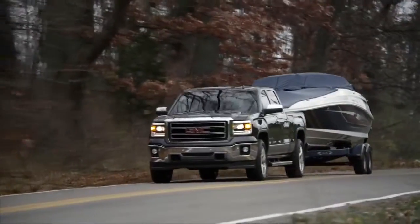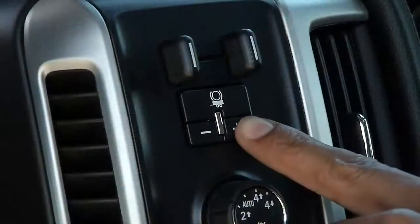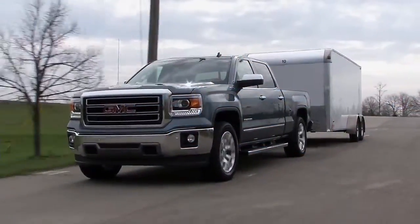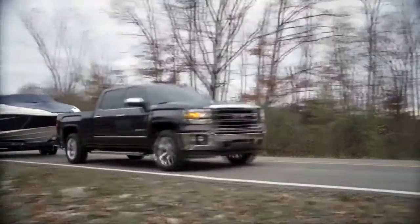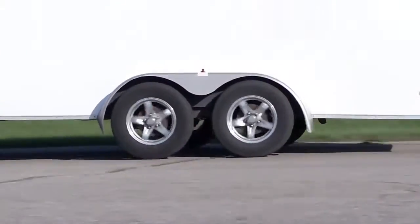Note that trailer wheel lockup may not occur if towing a heavily loaded trailer. In this case, adjust the trailer gain to the highest allowable setting for the towing condition. Re-adjust trailer gain any time vehicle loading, trailer loading, or road surface conditions change, or if trailer wheel lockup is noticed at any time while towing.